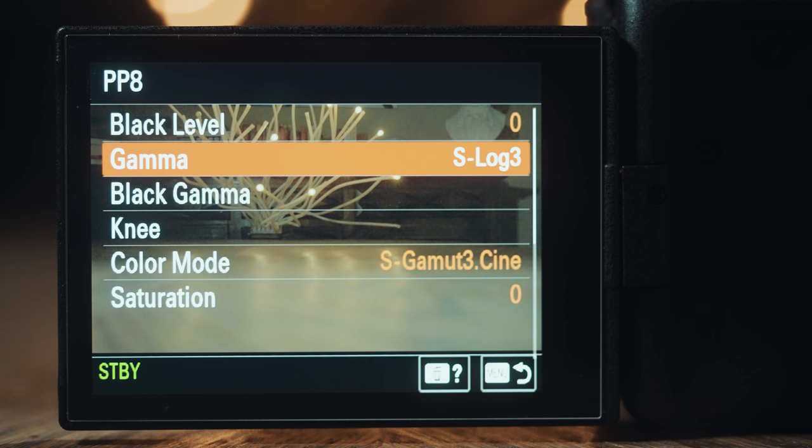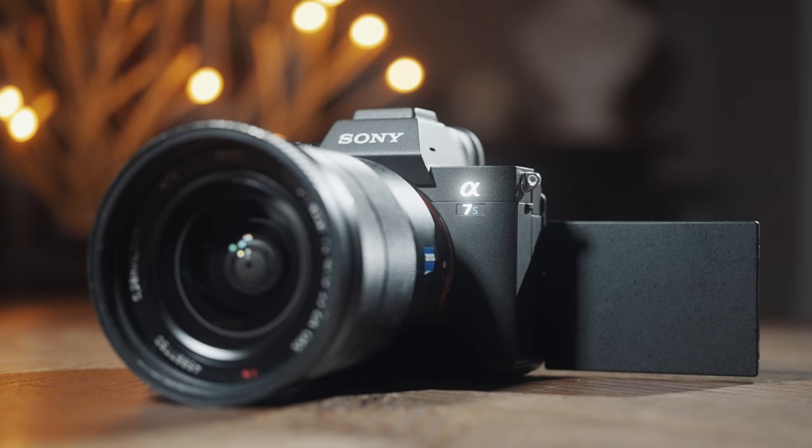Getting started, we need to answer the question: can your camera handle filming in S-Log3? This is important because even if your camera shows S-Log3 as an option in the menus, that doesn't necessarily mean that it's capable of properly recording with the picture profile.